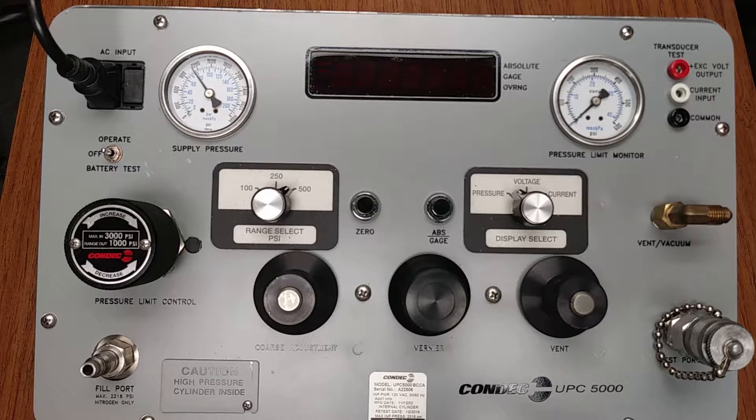We will be reviewing the UPC 5000 Portable Calibration Standard. Based on the UPC 5000 model chosen, full-scale ranges up to 2,000 PSI can be reached. Please review the model guide located within the Rice Lake Weighing Systems Conduct Division website for a complete listing of models.